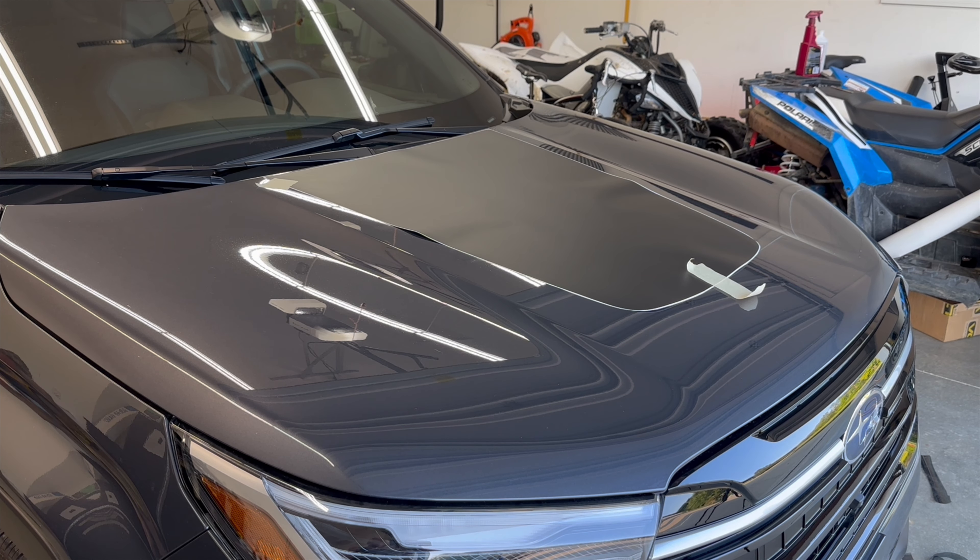What's up guys, this is Dave from Krux Motorsports. I'm going to show you today how to apply our hood stripe on this 2025 Subaru Forester. This is also the same installation video for all the other stripes that we make for the other Subarus, so if you're linked to this video because of that, same method, different shapes.